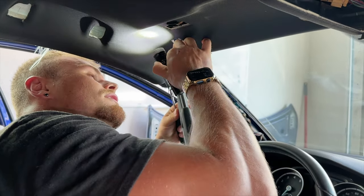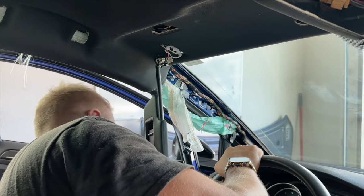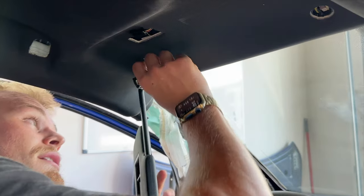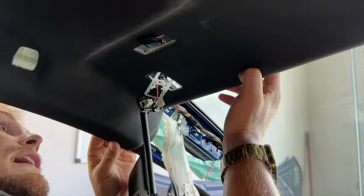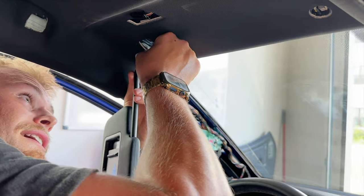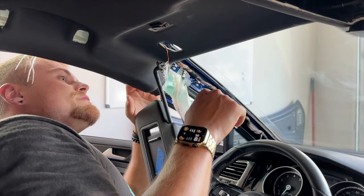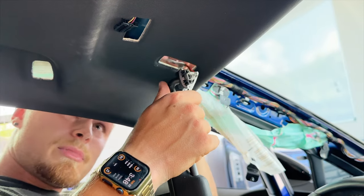There's a wire on the sun visor that doesn't disconnect at this point, which is kind of a pain. So if you're dropping the whole headliner, take the sun visor off first because it will allow you to pull the headliner down. Otherwise you'd have to pull the wire through, which is tight. There's some foam tape holding it from the other side, but I'm going to pull it through.